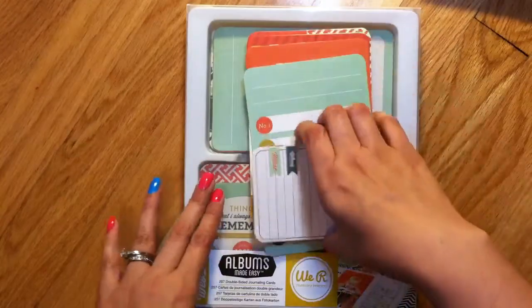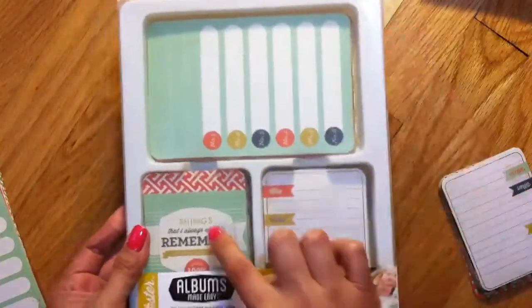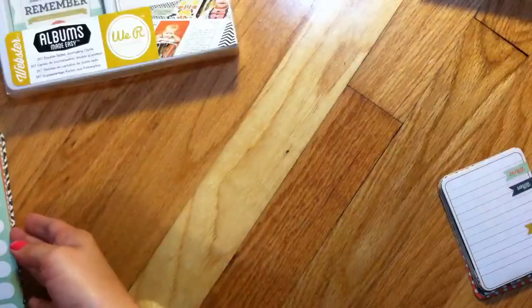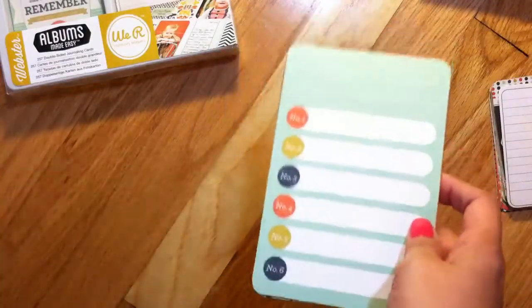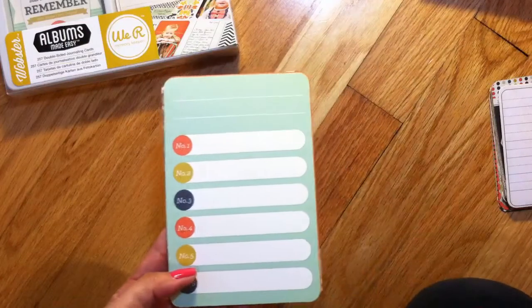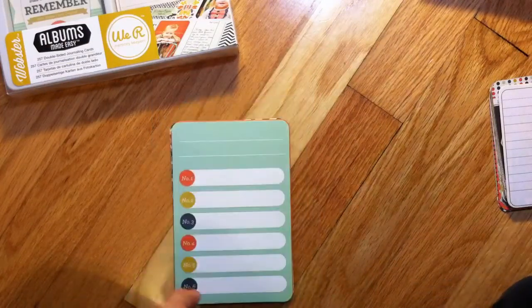I'm going to share with you this kit — the Webster kit. It's really cute because it comes with this little packaging with card holders, which I really like. It's really gloomy here so hopefully you can see — it's been raining since about 3 o'clock this morning non-stop. No baby, you can't have my scissors — I'll cut it for you but you can't have my scissors.